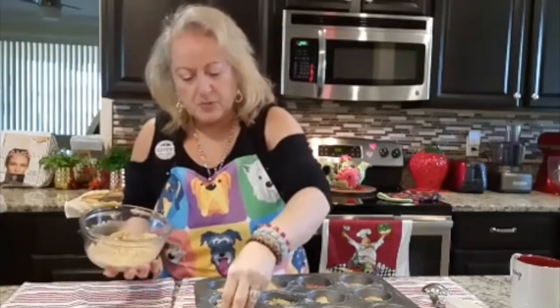Then what you want to do is come over here and definitely put the toppings on.